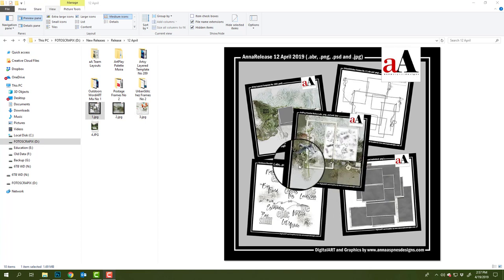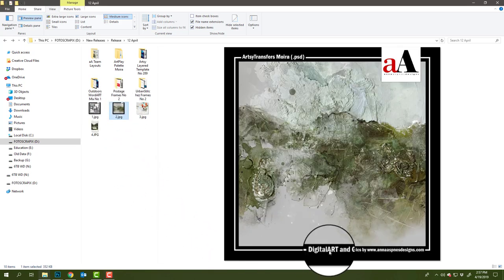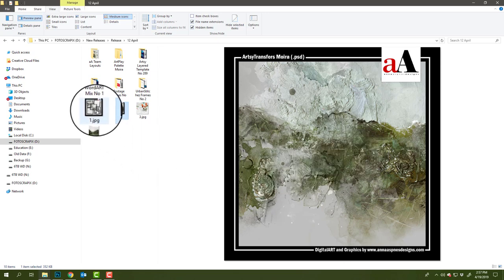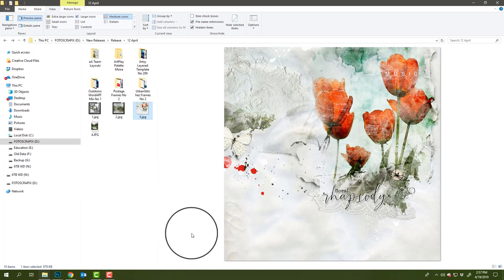I'm going to start with a bit of background and story behind this collection, and I'm also going to talk about the Artsy Transfers and how you can combine the coordinating Artsy Transfers with the Artplay palette collection. Then we'll deconstruct this tulip layout by Mikey, who has incorporated mainly the Artplay palette with the Artsy Transfers and added in a few other components from different Artplay palette collections.